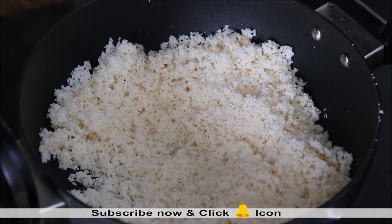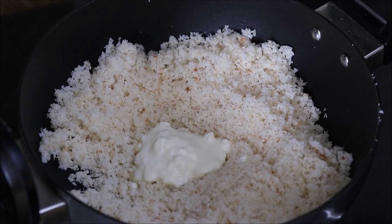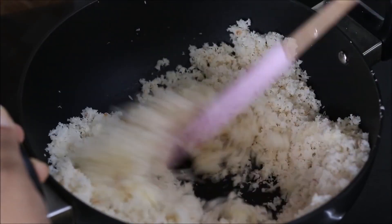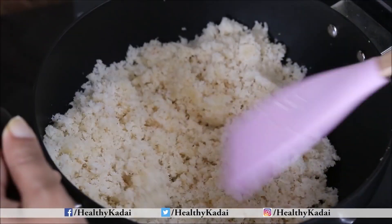Once the sugar dissolves, we will add 2 to 3 teaspoons of malai or homemade cream. It will give a really nice flavour to the coconut barfi mixture. We need to continuously stir and cook on low to medium flame — do not increase the flame.